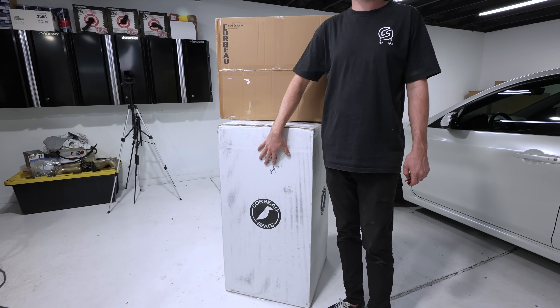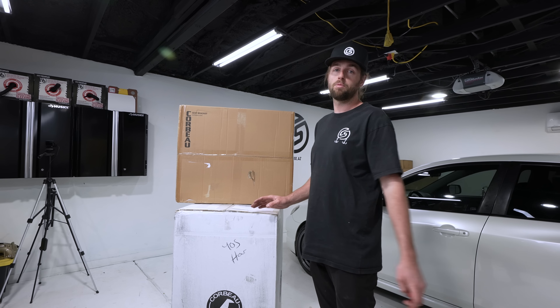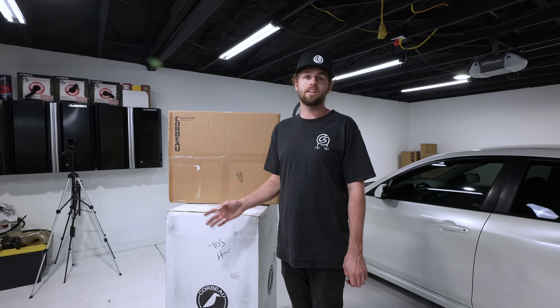Unfortunately they didn't have the exact ones I wanted in stock — things are really hard to get right now — but I'm super thankful they had these ones that are pretty sporty, although I think they're still going to be daily drivable. I'm excited to check them out. We're going to unbox each one.